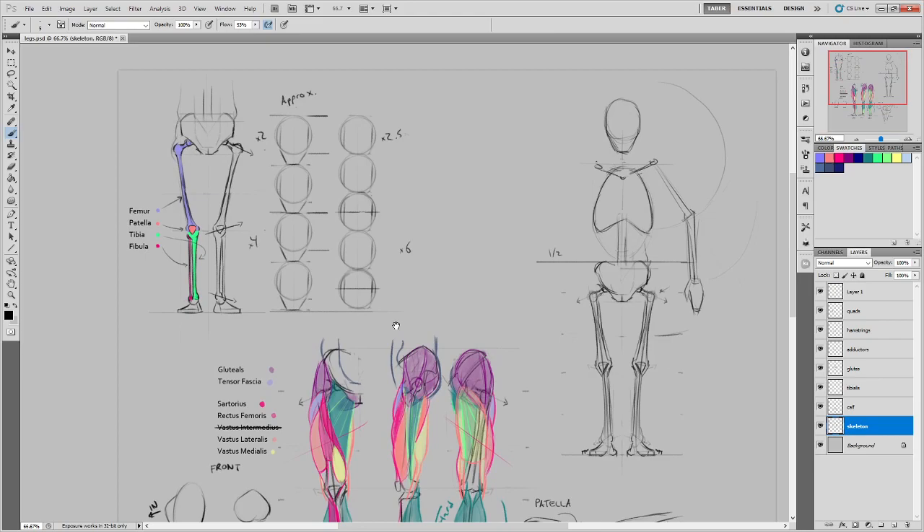Any questions about basic proportions? Student: From the hip to the knee — is that two heads? Instructor: If you're measuring from about the socket of the hips down to the knee, yes, that would be about two heads.